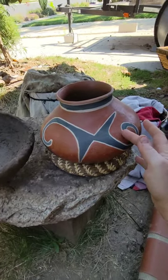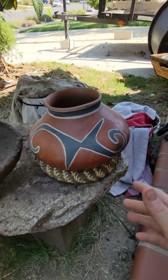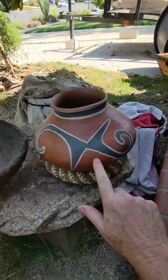This is not a pot I made. This is from Andy Ward from Andy Ward's Ancient Pottery — check out his YouTube channel, great information. Not a sponsored post. He made this pot, and basically I learned everything I know from him.